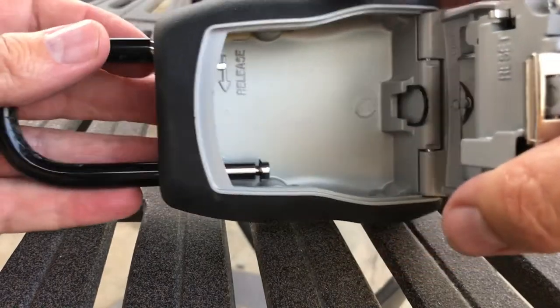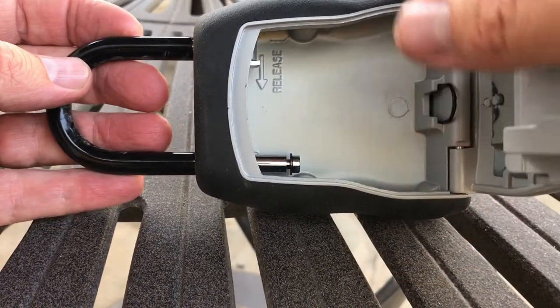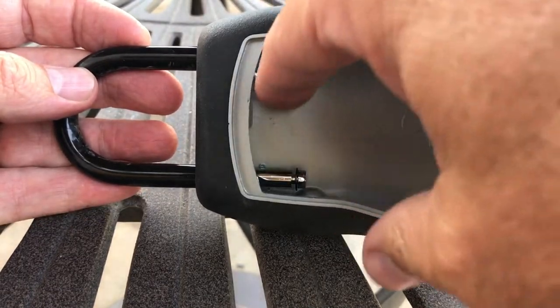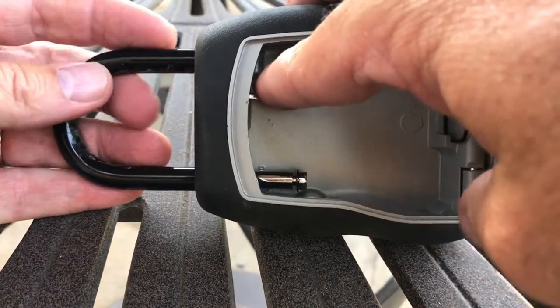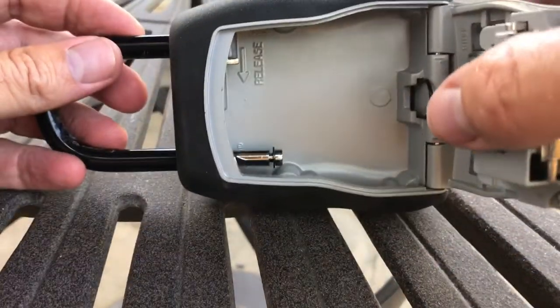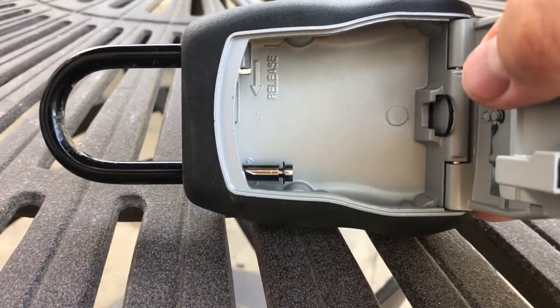One other quick note: I use this for securing my key when we're diving or swimming or whatever at the beach. And this is how you open it up to attach it to, say, the underside of your car — your tow eye bolt.